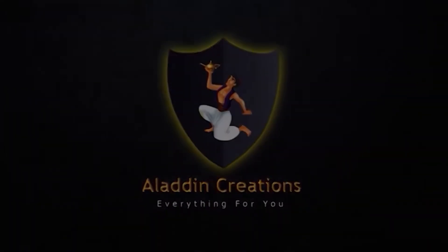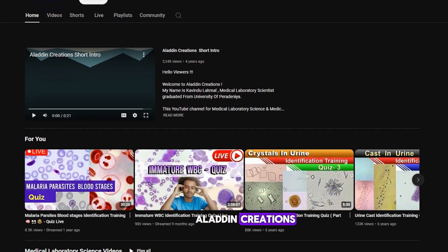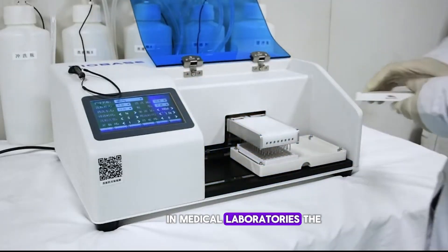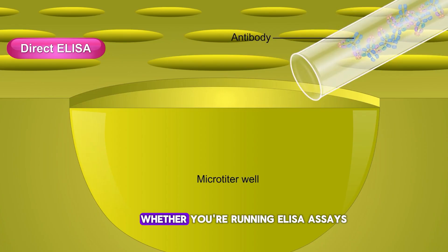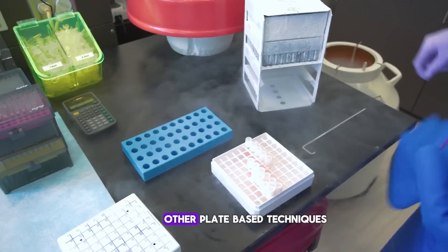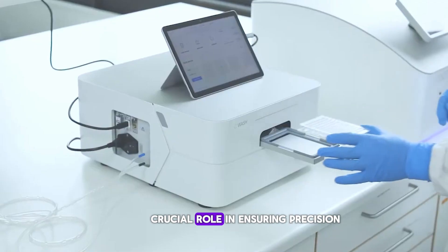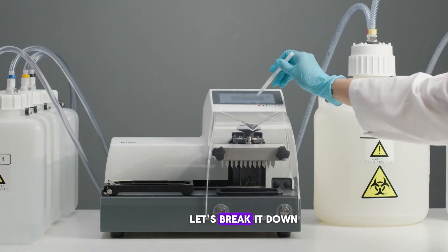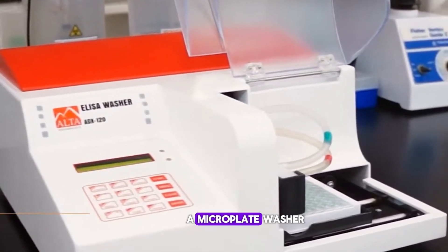Aladdin Creations — hello and welcome to Aladdin Creations. Today we're diving into a vital piece of equipment in medical laboratories: the microplate washer. Whether you're running ELISA assays, cell-based experiments, or other plate-based techniques, this tool plays a crucial role in ensuring precision and reliability. Let's break it down — so what exactly is a microplate washer?